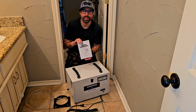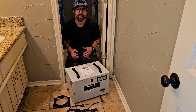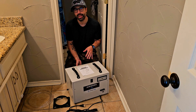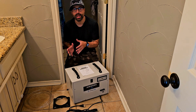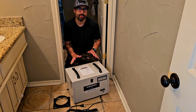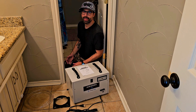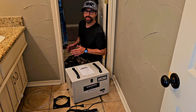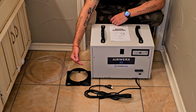They come with the necessary instructions and manual, which is super easy to follow. This really nice piece of equipment works with a filter — I'll show you in a few seconds — removing water particles from the air and expelling that same air without those particles. It has a power of removing 113 pints per day, an airflow of 120 CFM, the capability to work in areas up to 1,200 square feet, and measures 20 by 12 by 13 inches.